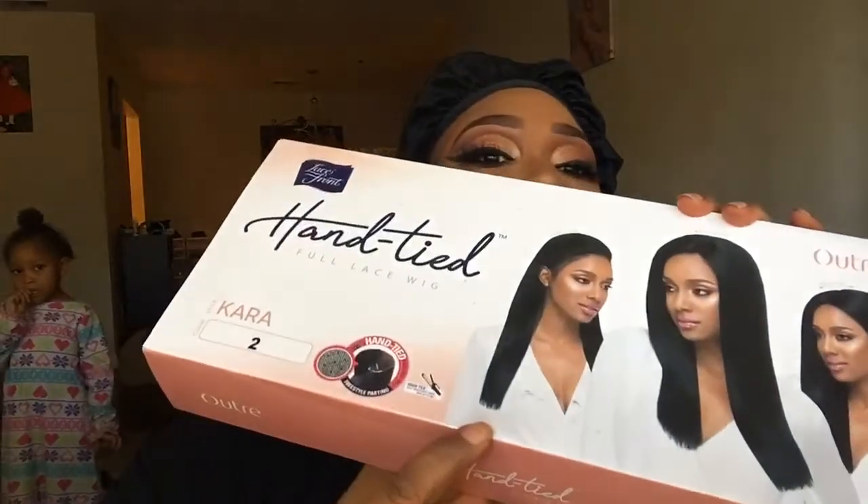All right, let's go ahead and open this up. I have the number two color — this is safe up to 400 degrees for heat, with freestyle parting. I already attempted this review before but got interrupted and it didn't come out well, so here we are again. I'm just taking off the netting, so this is how the unit looks.